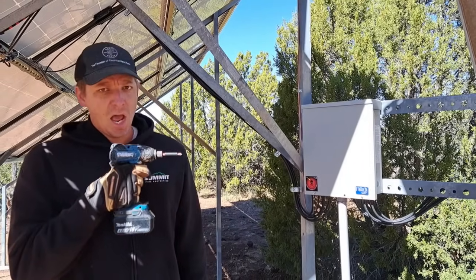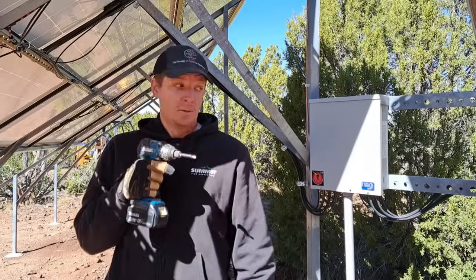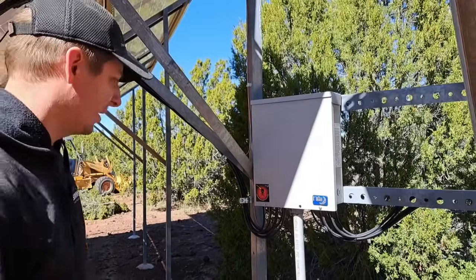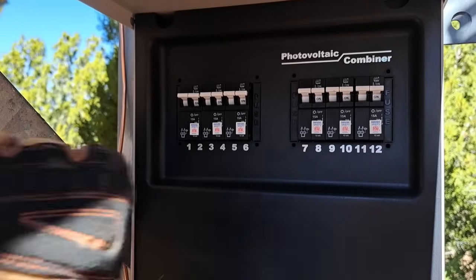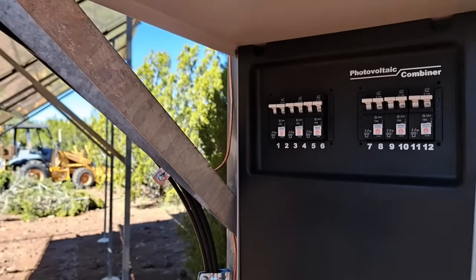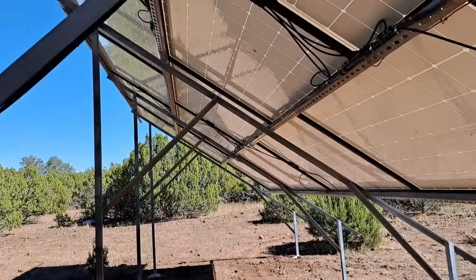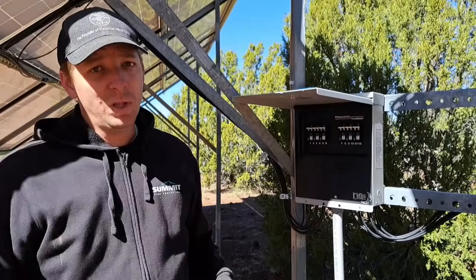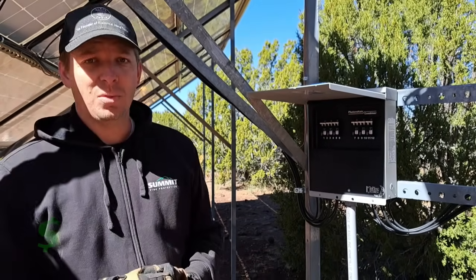Coming in at $265 — a combiner box! We have here the Midnight Solar Combiner Box. Inside our combiner box, we have three 300-volt, 15-amp DC breakers, and then another three. Each one of these three breakers controls a row of the panels — three rows on each side. These breakers were about $32 apiece. Including two main fuses in the powerhouse, the total cost of all of that was $381.